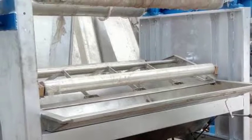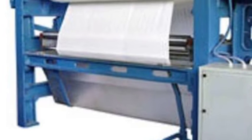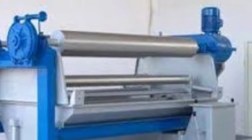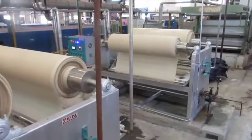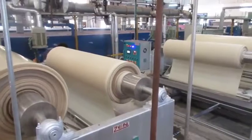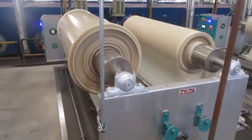Modern machines such as automatic and jumbo jiggers have full automation in drive, tension regulation and control, fabric speed and metering, smooth and jerk-less stop and start, counters for number of turns, gradual and noiseless reversal, and automatic temperature regulation and control.